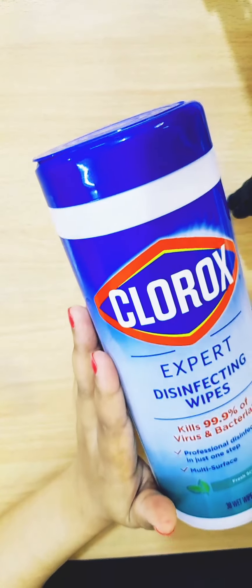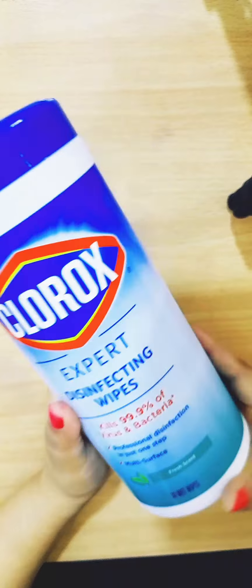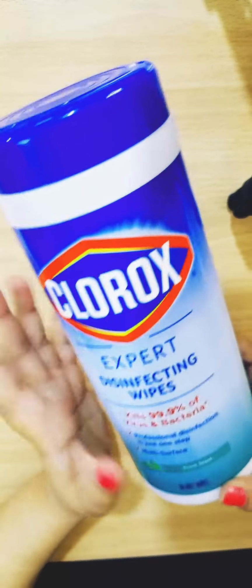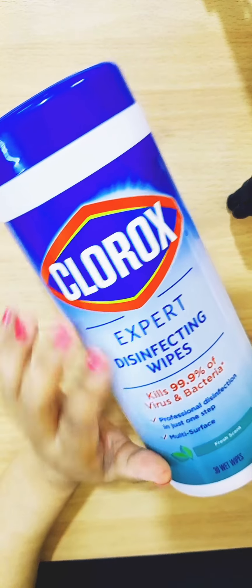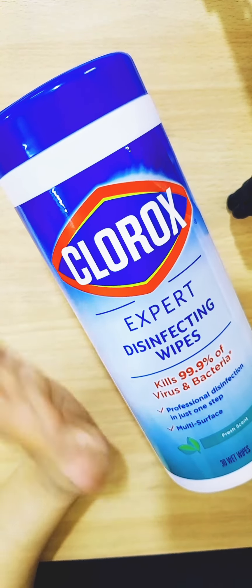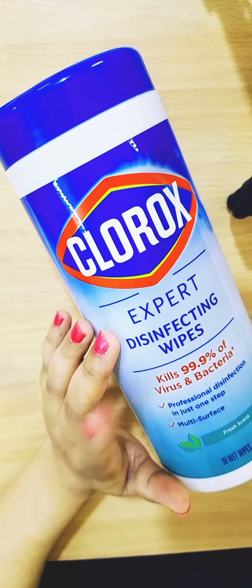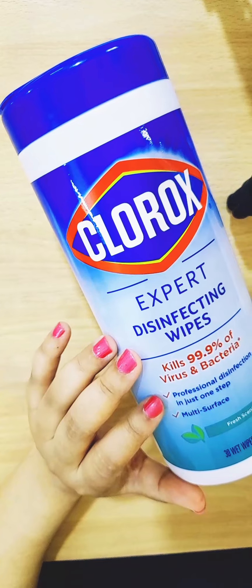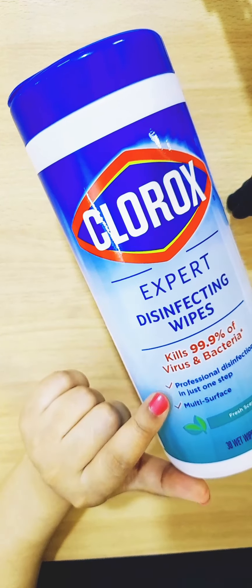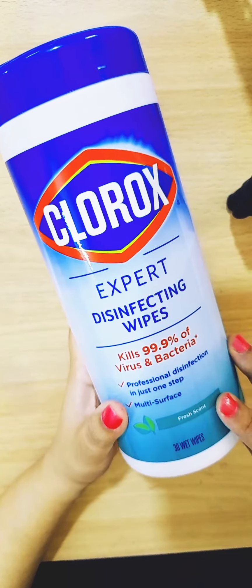Let's look at the packaging. It is Clorox disinfecting wipes, and according to the product it kills 99.9% of viruses and bacteria. It offers professional disinfection in just one step — you wipe off the surface, whether it's your mobile phone, bags, stationery, or books. It's good for students as well.